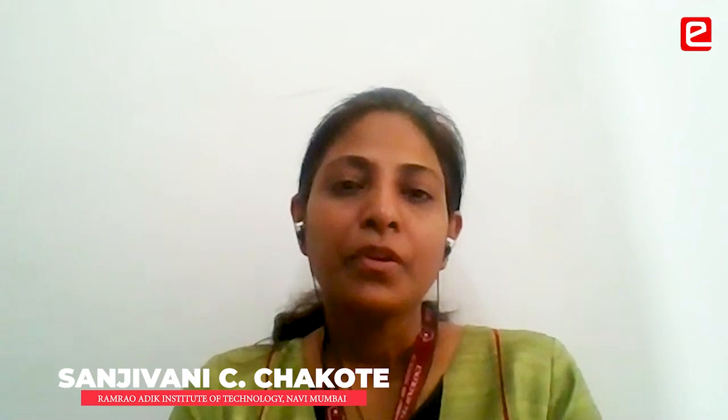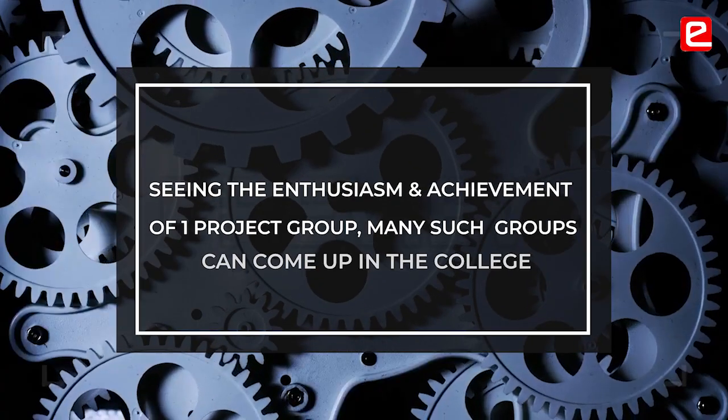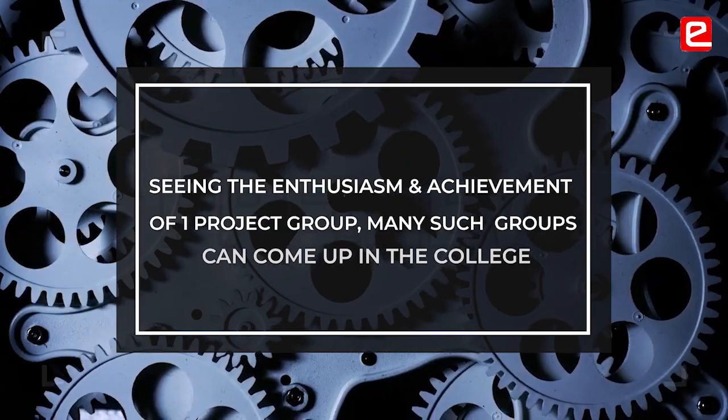Teaching in the classroom, the particular subject of the semester is not enough. So we have to reach out to the students. We have to see what their interest is and accordingly give them direction. In your college, when a student and a faculty member are ready to work on something, the institute should give 100% support to them. So that just looking at one single group, another group will come up for doing such things or another faculty will join.